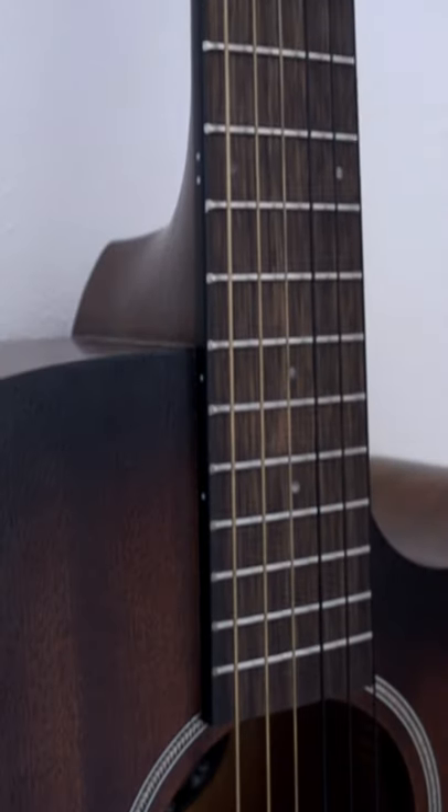So there you go. Sounds great acoustic. Sounds great with the pickup too. Excellent to give your studio or live performance a different guitar flavour.